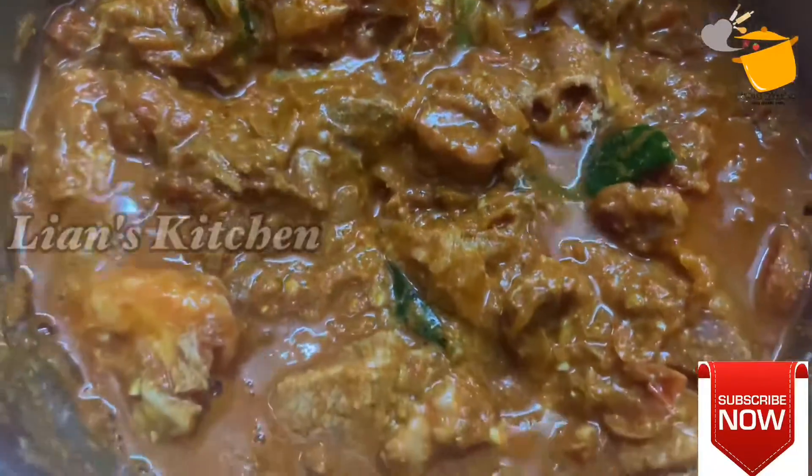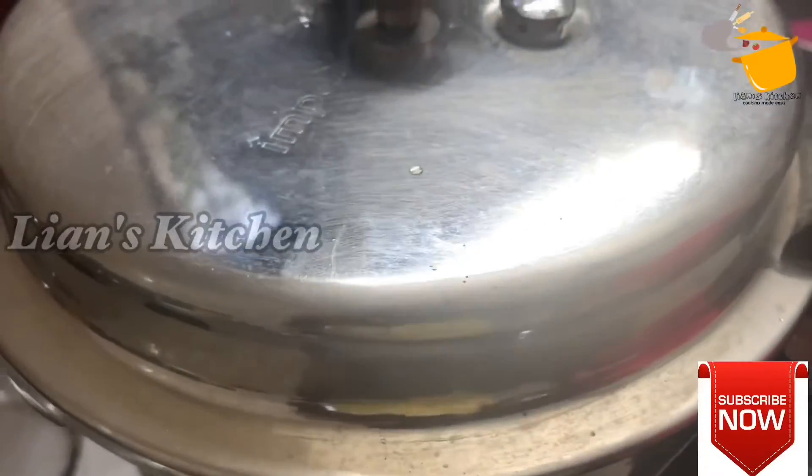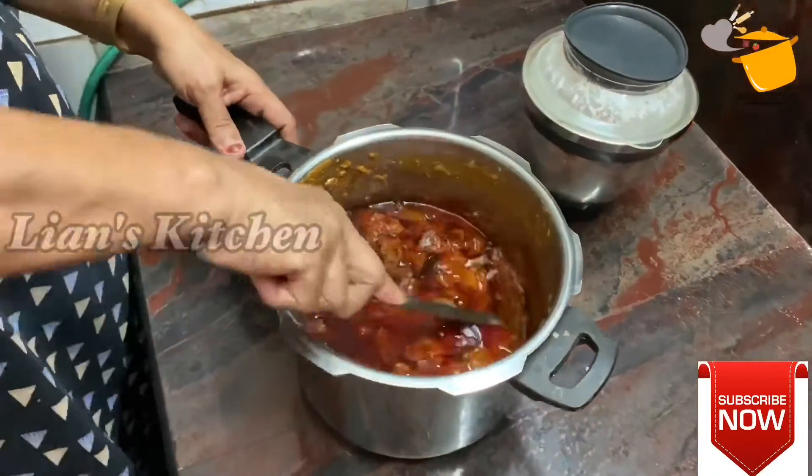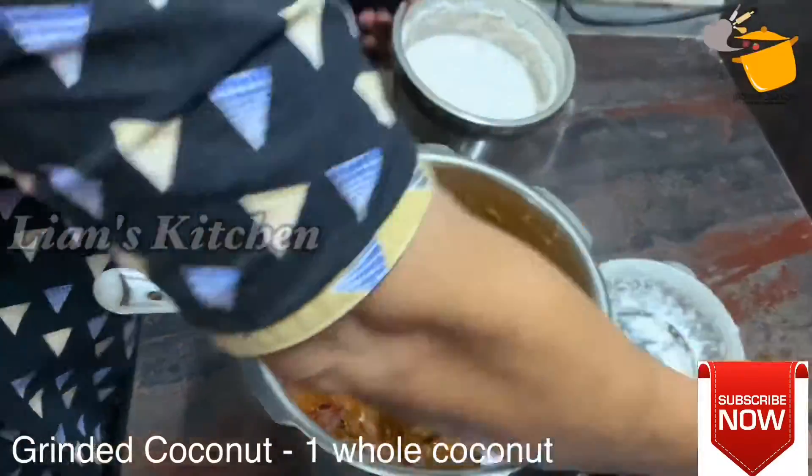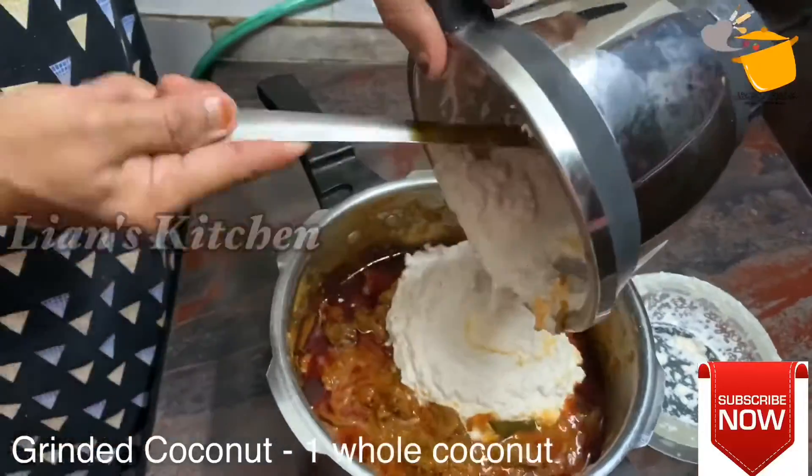I will cook it. After 20 minutes, we will cook it as well. The gravy is ready to be cooked in 20 minutes. So, the beef gravy is ready. The beef is ready for the gravy.